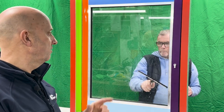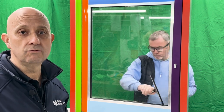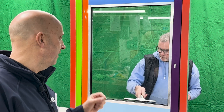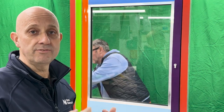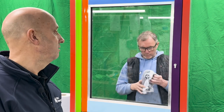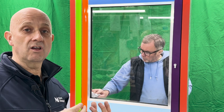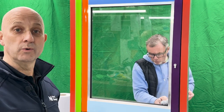Give it a good squeegee off afterwards — that gets all of the remaining dirt and residue off. Then, before the window film goes on, we give it a towel off and wipe it down. That gets any last little bits of residue off the glass that weren't removed with the squeegee.